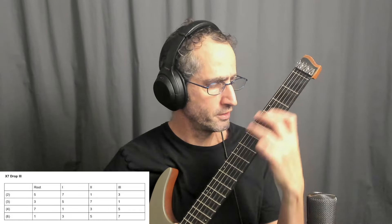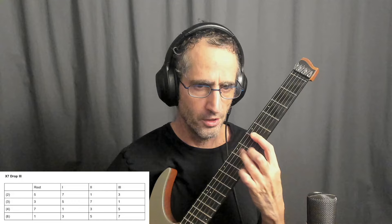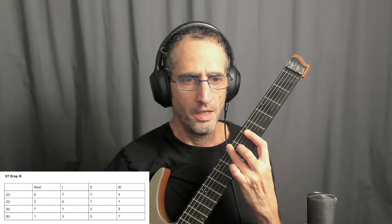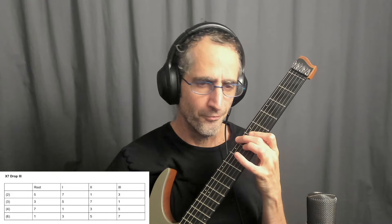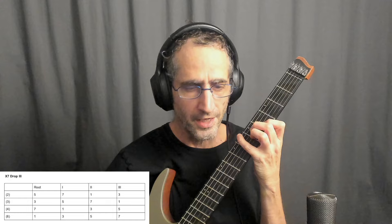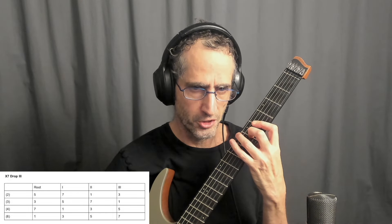Moving to the 3rd inversion, I'm here — a bar chord on 3 notes. My numbers are 7, 5, 3, and 1. If I lower my bass, I'll get C7. If I lower my 2nd string, I'll get C minor 7. And if I lower my 4th string, I'll get C half diminished.